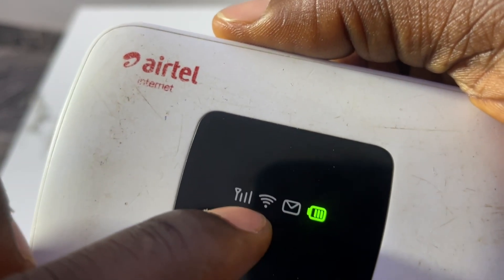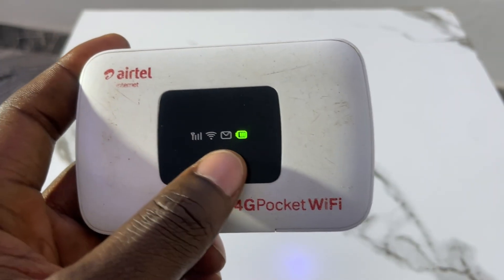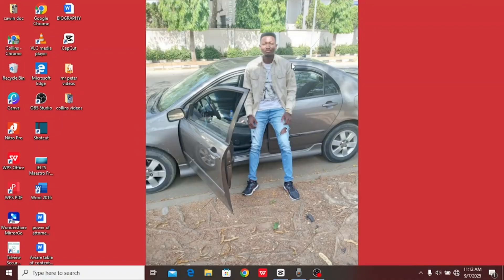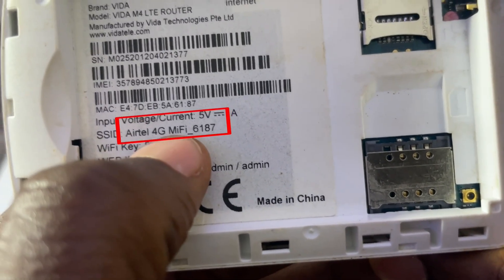Now that it's on, let's go to your system to show you how to connect to your laptop or phone and go to the admin page for configuration. I advise using a laptop because it gives a clearer view of the interface. On your laptop, go to the WiFi connections and tap on it — with the MiFi on, you'll see your MiFi name appear. Mine is 'JQ2' because I've already changed it.